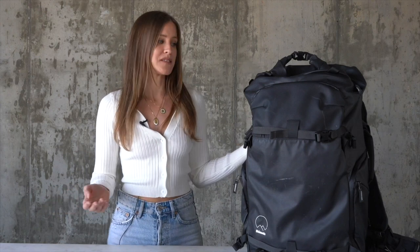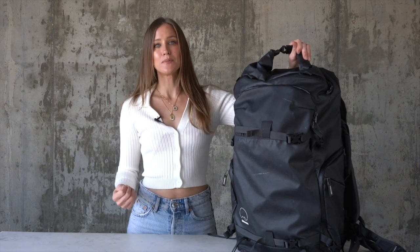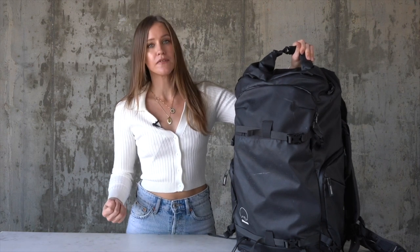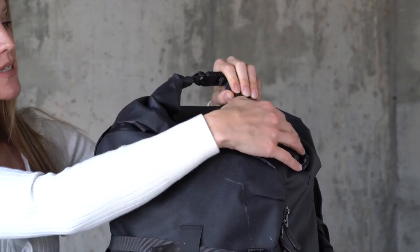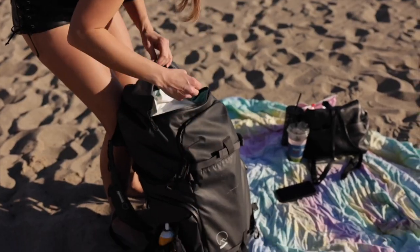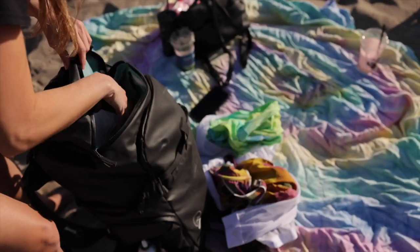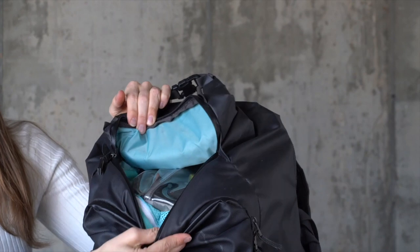I just want to show you guys some of the compartments and how it works. This is where I keep my memory card, screen cleaning wipes, and basic extra things I need. This second compartment has two entryways — a roll top which helps seal the bag for weatherproofing and a zipper entry. This compartment is super big. I'll put beach towels, swimsuits, whatever wardrobe I have in it. It really holds so much and also has zipper compartments on the inside.